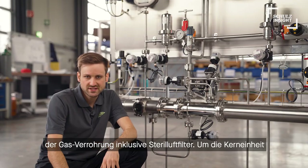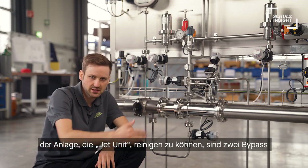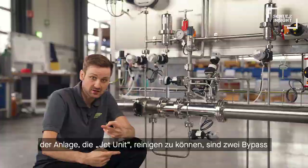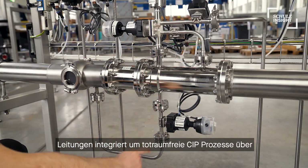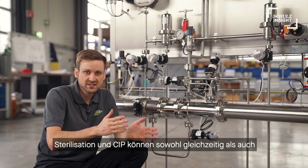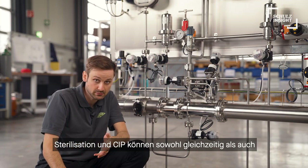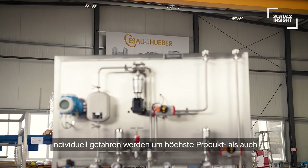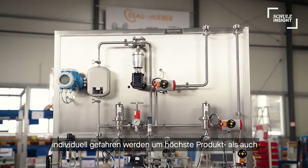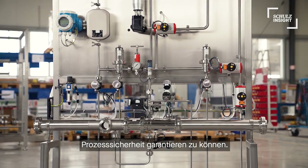To clean the crucial side of the system, which is the jet unit, the system has two integrated bypass lines that guarantee sparge-free cleaning of this part of our Turbo Air. Both sterilization and CIP can be performed at the same time or individually, to ensure the highest process safety and hygienic design in wort aeration on the market.